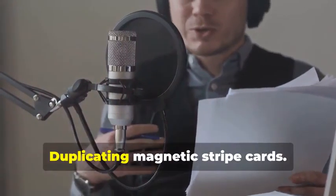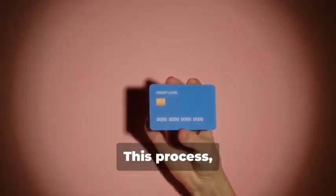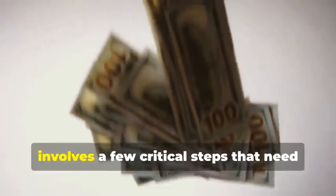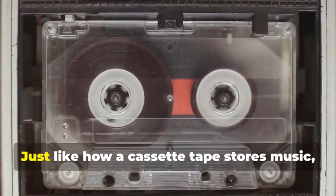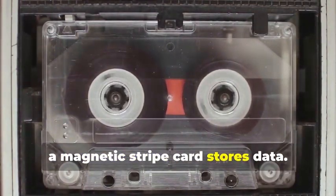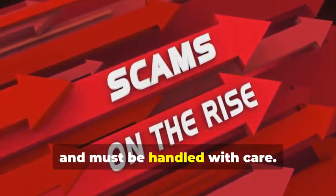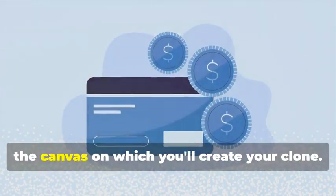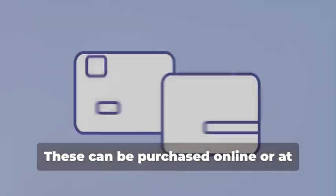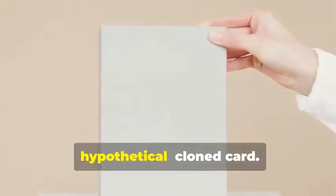Cloning 101: Duplicating Magnetic Stripe Cards. Let's start with cloning a magnetic stripe card. This process, while seemingly straightforward, involves a few critical steps that need to be followed meticulously. Remember that cassette tape analogy? Just like a cassette tape stores music, a magnetic stripe card stores data — and that data is sensitive and must be handled with care. First, you'll need a blank magnetic stripe card — your canvas for creating the clone. These can be purchased online or at select stores. Make sure to get a quality card to ensure the data transfer is smooth.